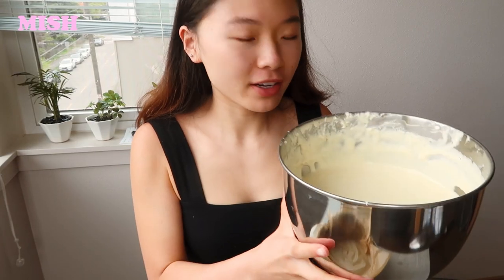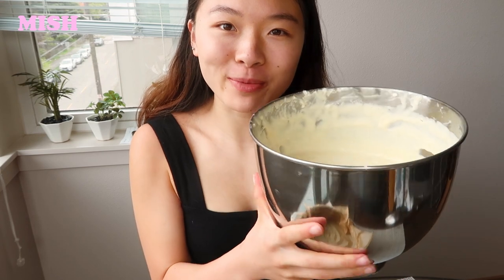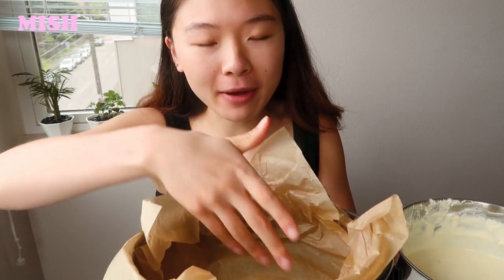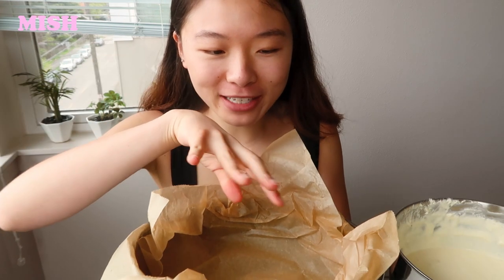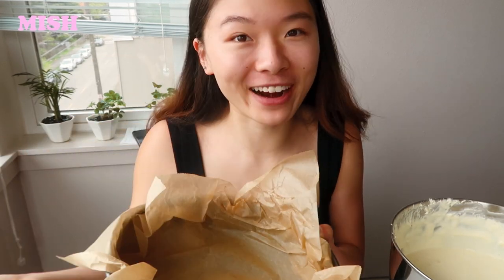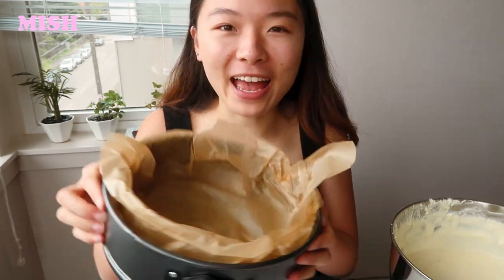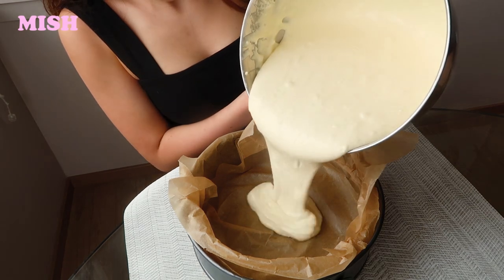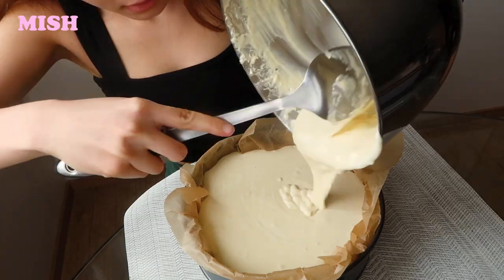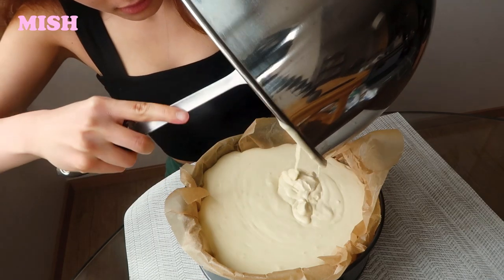I've got my very silky smooth cheesecake batter and my springform pan all lined with baking paper. I wanted more wrinkles everywhere just to give the cheesecake a bit more character when it comes out — that's what's gonna look kind of burnt and messy. Now we can pour the batter in.